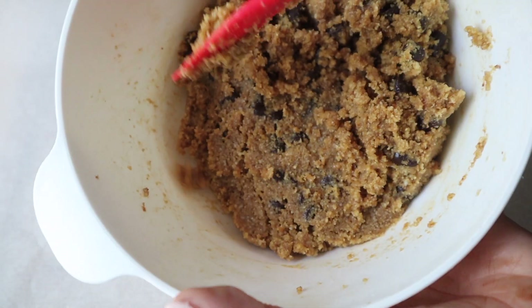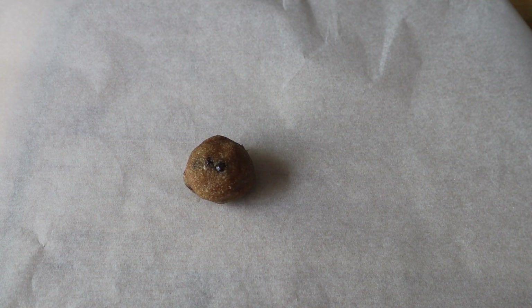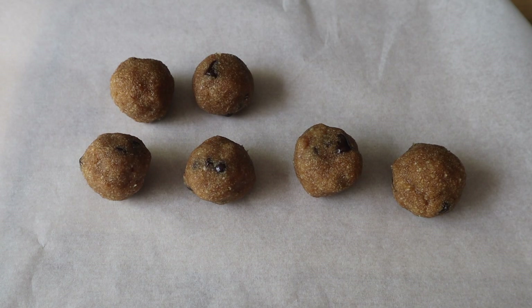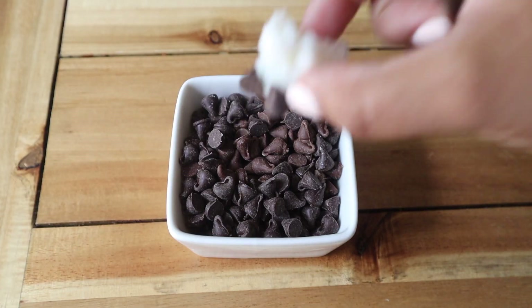Then I popped it in the freezer for about 10 minutes. When it came out I started to roll it into balls — and this is what they look like. Then you want to go ahead and get your chocolate melted: you need one cup of chocolate and one tablespoon of coconut oil.